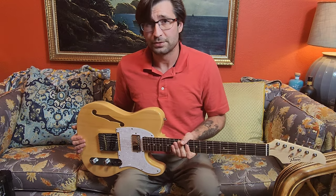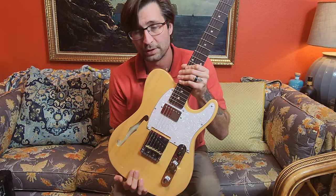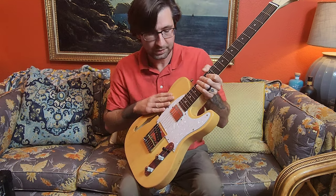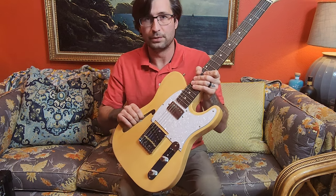Guitars are getting more and more expensive, so for the money this is a really great guitar if you know what you're doing. All in all, good job Glary — this is not a bad guitar and I'll thoroughly enjoy it for a long time. Thanks guys, make sure you like and subscribe. Check out the channel for more videos — I'll be posting some on guitars you've probably never seen, and other cheap guitars that are really good.